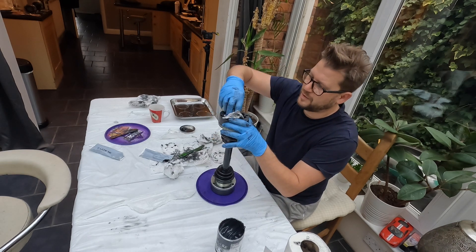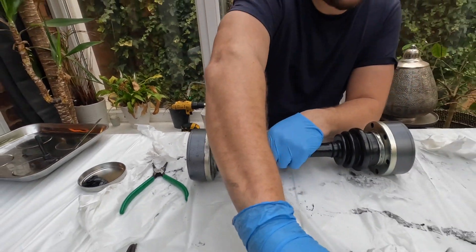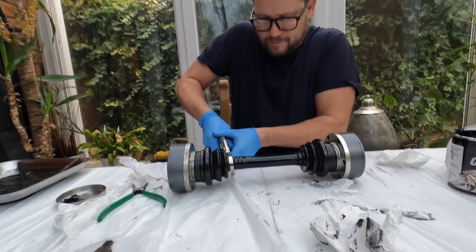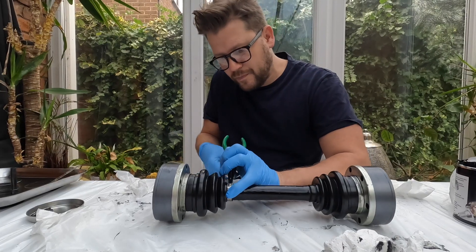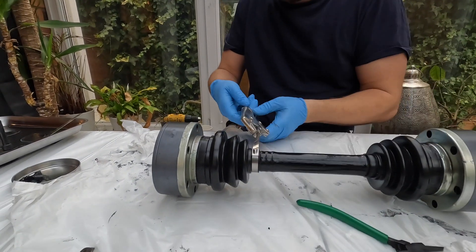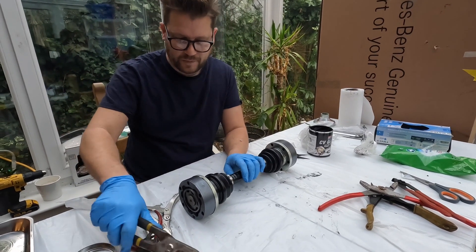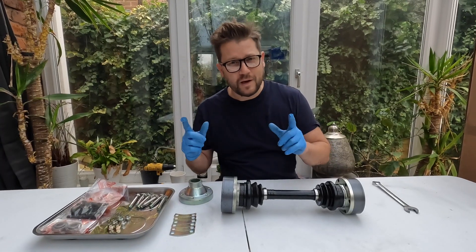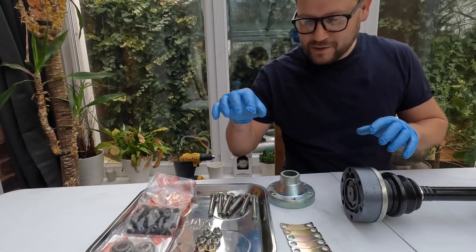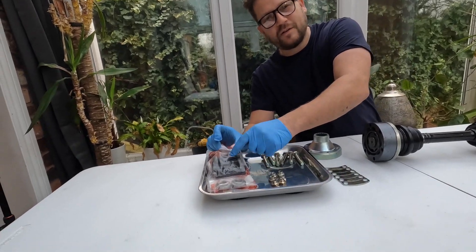The next tricky bit is getting this boot over — we've only done one side though, we've got the other side to go. This is looking good. Collars on, nice and tight. All cleaned up. The last little bit is to put on the shiny nuts and bolts fixings — all the little locking tabs, nuts, bolts, and even some new ones.